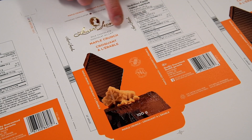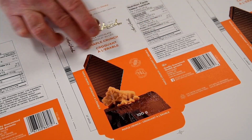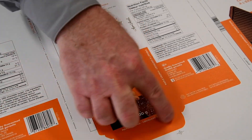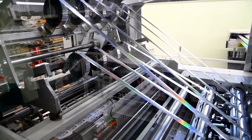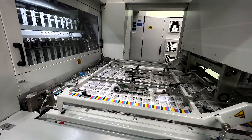For example, on this job we can do the foiling and embossing combination, running across foiling and doing the embossing in the same pass. This machine is the most efficient press in the market, and it assists with sustainability objectives.